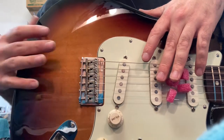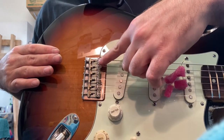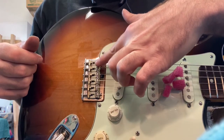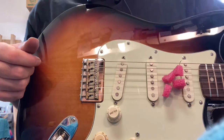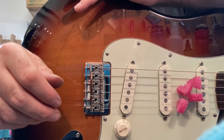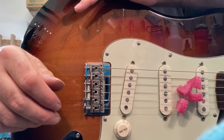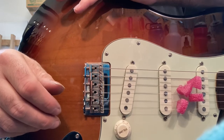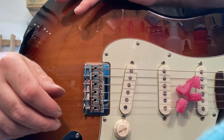So anyway, that's my cool trick: push and screw at the same time with a stripped out intonation screw. And that was my advice on avoiding this issue in the first place. This has been Drew Jones of Drew's Guitar Shop in Seattle, Washington. If you found this video helpful or entertaining, I've got a link to my Ko-Fi and my Patreon in the description, and you can drop me a tip there if you like.